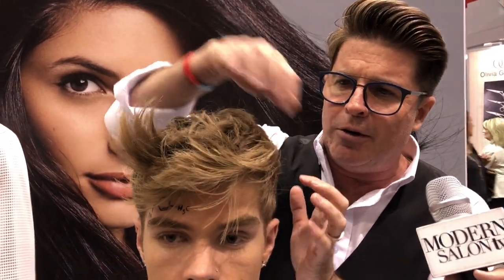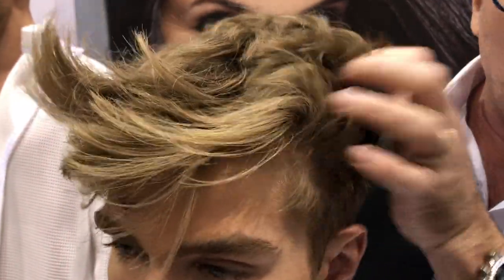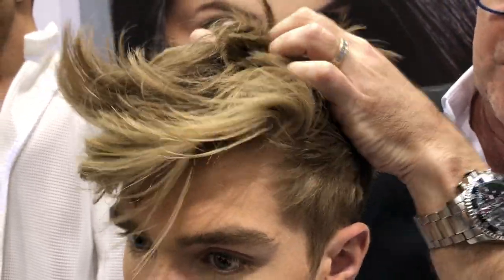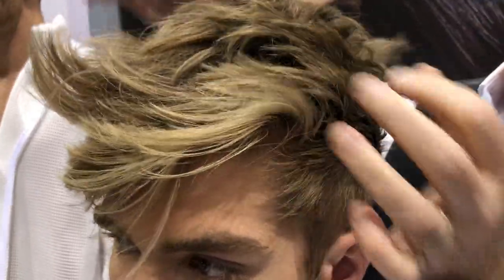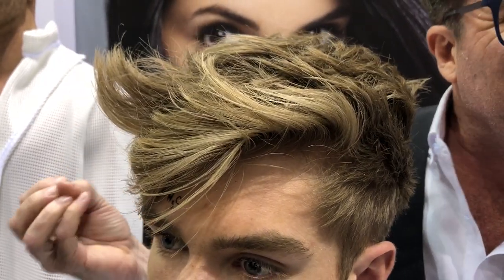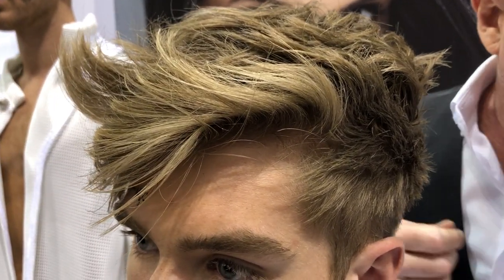With Bailey, we went in and we've already put the forming paste into his hair. What that leaves us with — I wish you could feel the texture — is very textured, very malleable. We used a Denman brush and went all the way through the hair with the paste. It's gritty but it's not that final hold that we need.